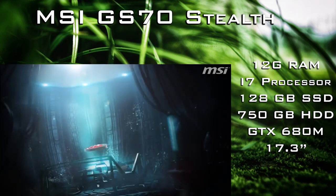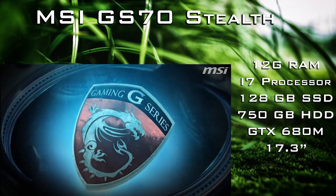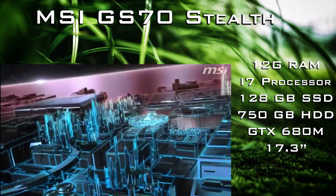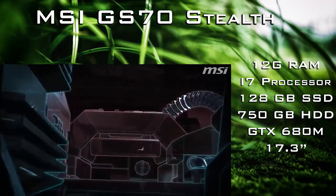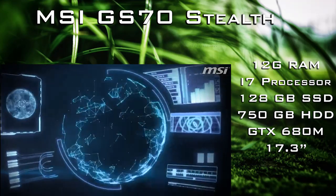Hey guys, this is Fitness Regiment and I just want to make a quick video on the MSI G-Series GS70 Stealth Laptop. This is a laptop, it costs $1600, it comes with a GTX 860M 2GB card, a 750GB hard drive with 128GB SSD and 12GB DDR3 RAM.